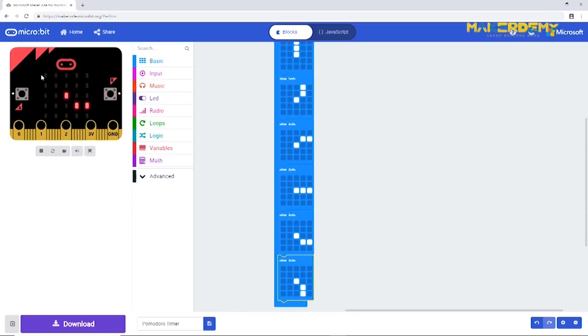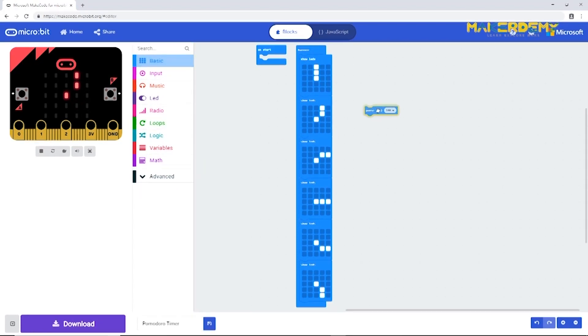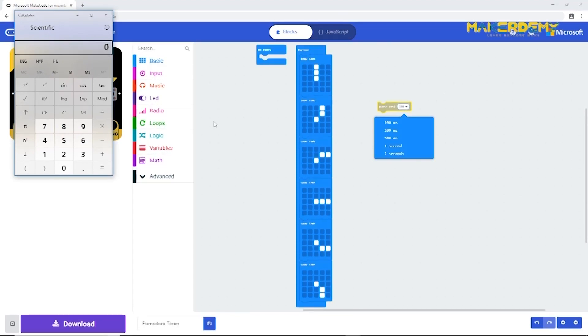Run the simulator to see the output. Now we introduce a new block called 'pause', which is used to create a delay between events. Clicking on the value inside the block shows options: 100ms, 200ms, 500ms, 1 second, and 2 seconds. Note that 1000 milliseconds equals one second, so 500 milliseconds is half a second. For our purpose, each transition requires five minutes of delay: 5 × 60 × 1000 = 300,000 milliseconds.